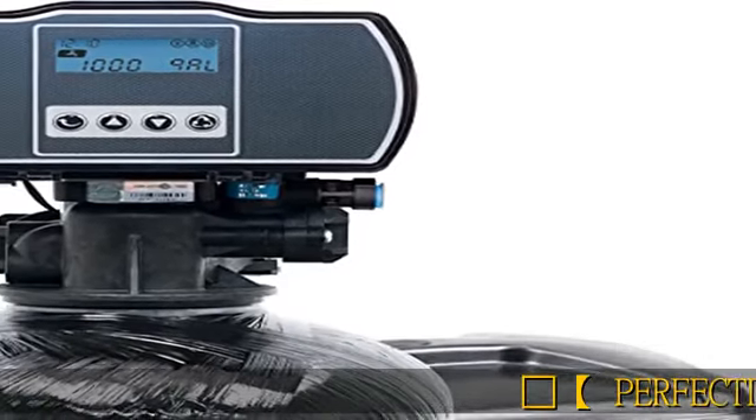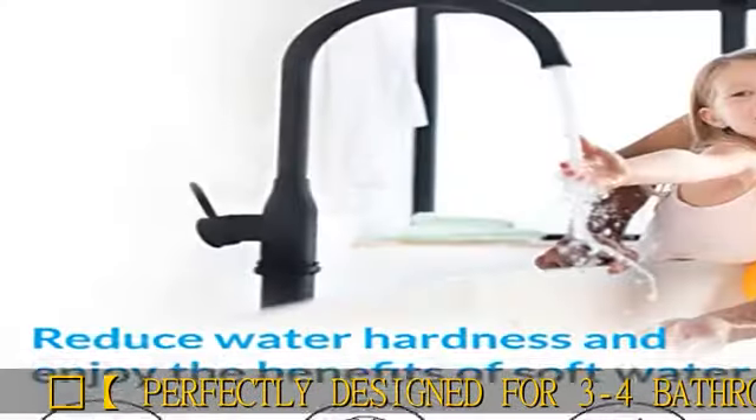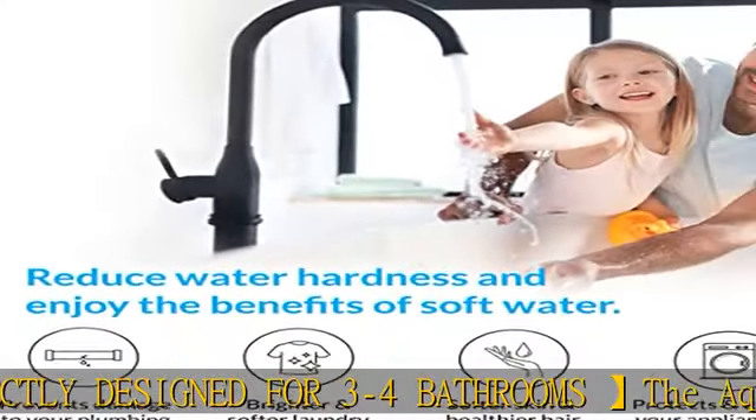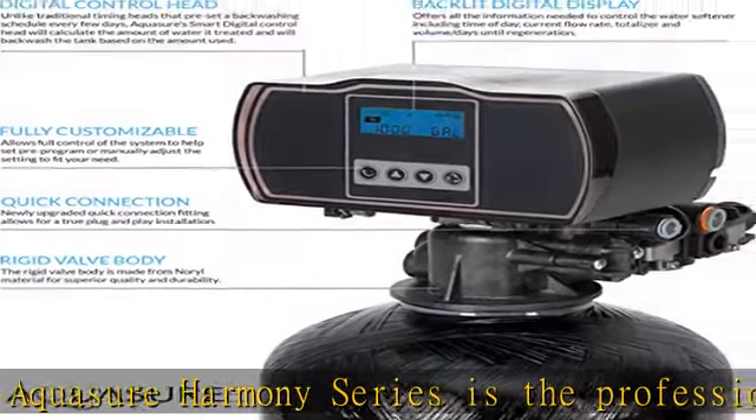Perfectly designed for three to four bathrooms, the Aquasure Harmony Series is the professional grade water softener that delivers ultra softened water to every outlet throughout your entire home.